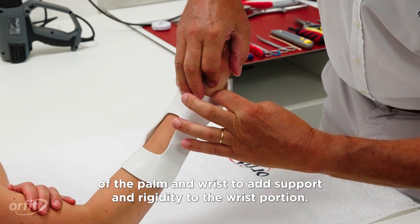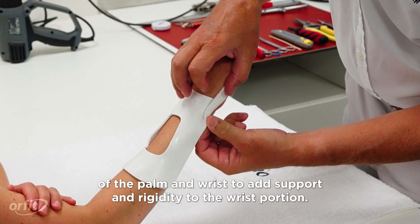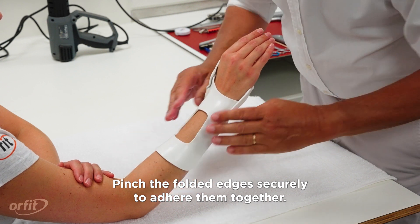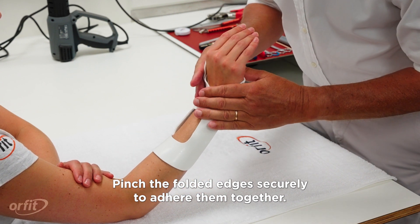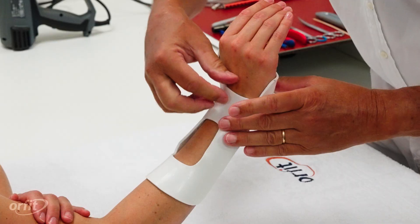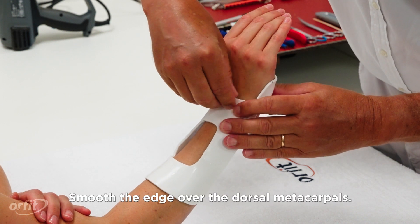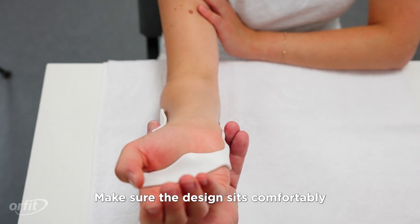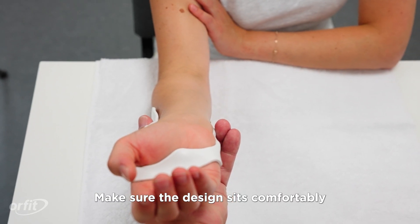This ensures full finger flexion of the MCP joints. Fold over the flap on the radial side and then on the ulnar side of the palm and wrist to add support and rigidity to the wrist portion. Pinch these folded edges securely to adhere them together and smooth the edge over the dorsal metacarpals.